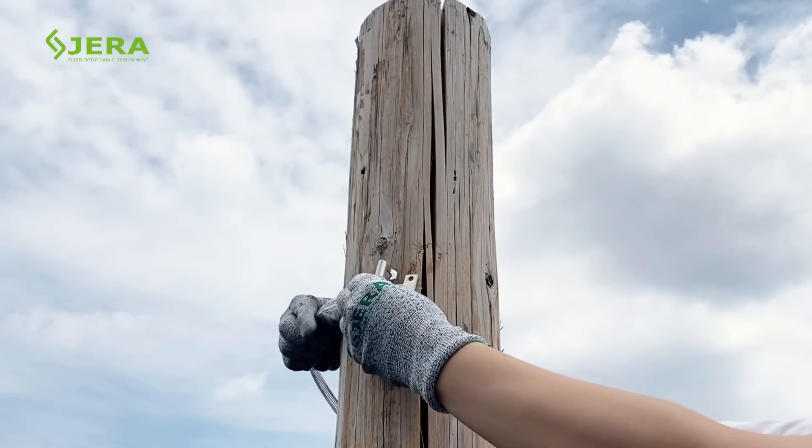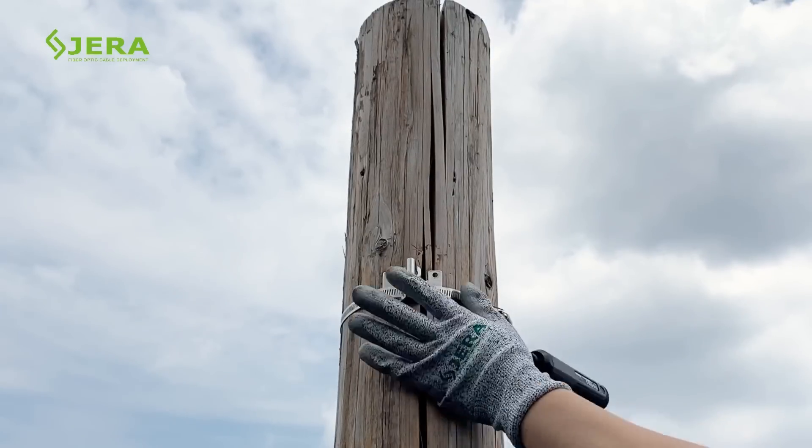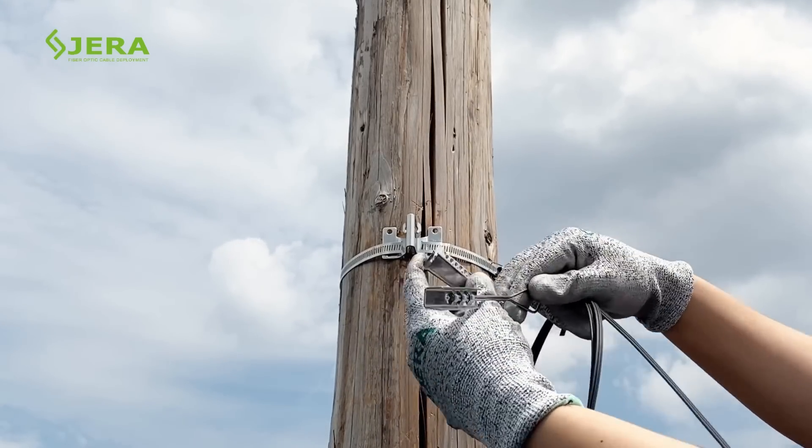Fasten the tie with the drop cable hook on the pole. Tighten the screw as shown. Secure the drop clamp ODWAC with the drop cable.